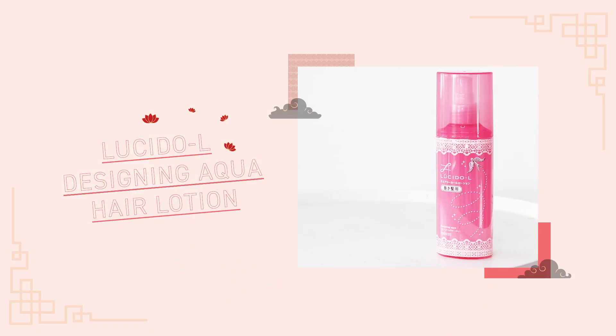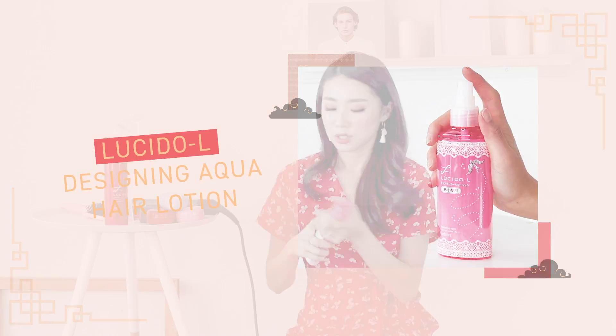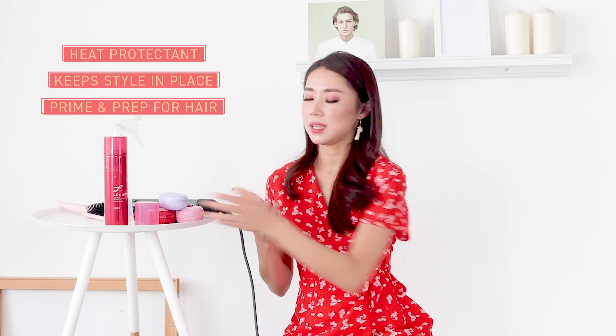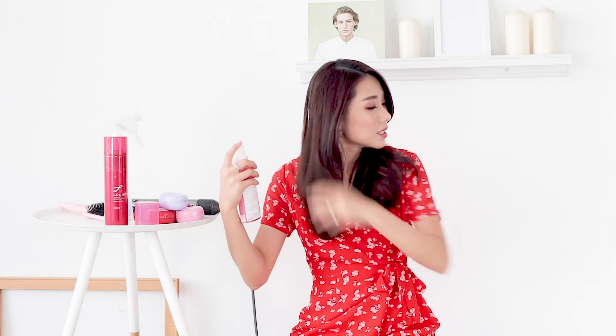First thing first, I'm gonna prep my hair with the Lucido L Designing Aqua Hair Curling Lotion. This is something like a heat protector — it helps to make my hair a lot more manageable before I start styling it. You want to spray it on dry hair. It's kind of like a primer and prep for your hair, and since we're going to be using heat later on, it's good to have a layer of protection so that you don't damage your hair.